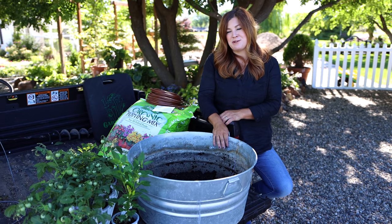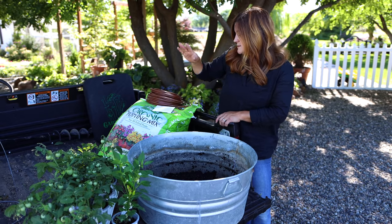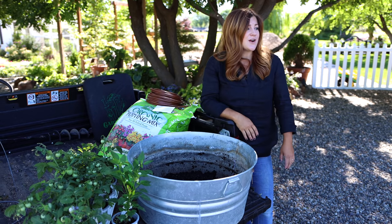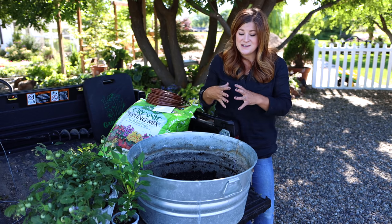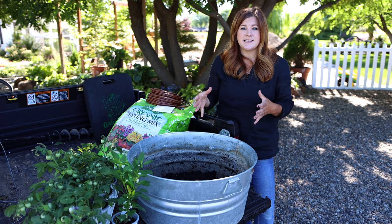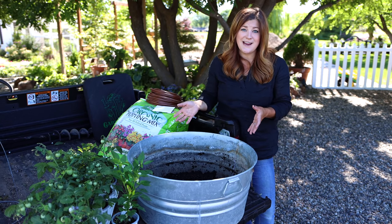I'm going to be planting almost all the components for salsa — the main stuff: pepper, a bunch of tomatoes, some cilantro. I already have a ton of onions and garlic planted out in the garden, so I didn't really want to incorporate that. But I just wanted to show you guys that this is a really fun option to do these little themed gardens, and if you don't have the space in an actual garden or raised bed, you can still do it in containers.